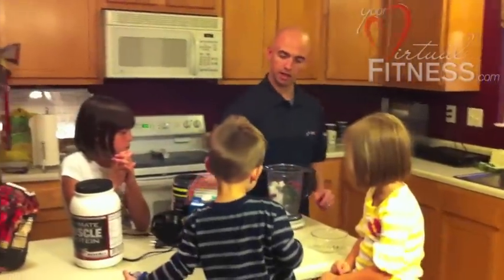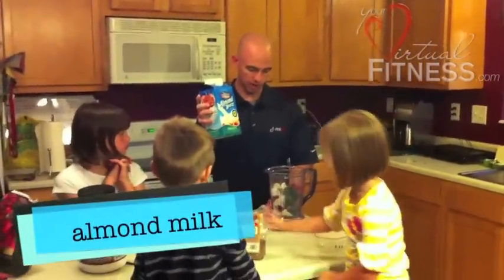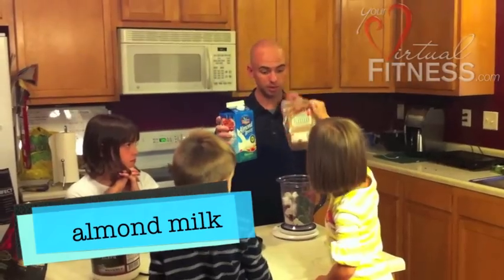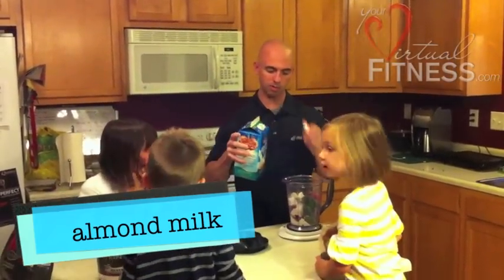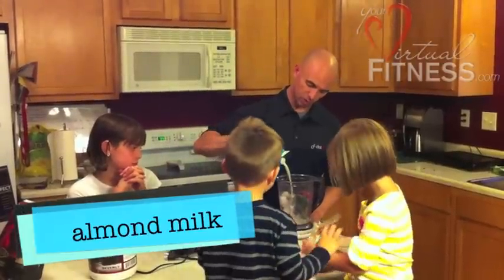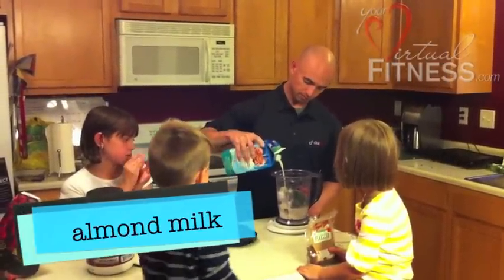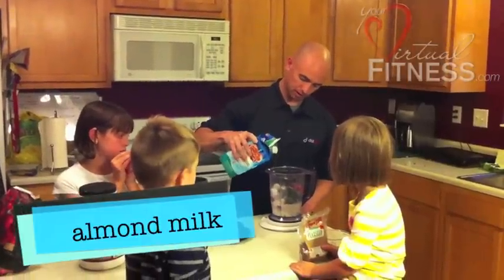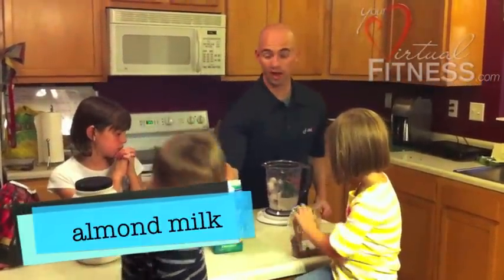And next, what we're going to put in is almond milk — unsweetened almond milk. The recipe calls for about one to two cups. We're going to start off and put in a cup of almond milk. We're going to start to blend this up, and if we need to add more, we'll add more.